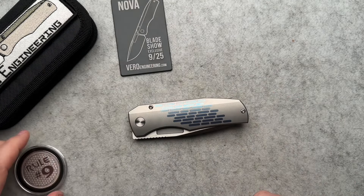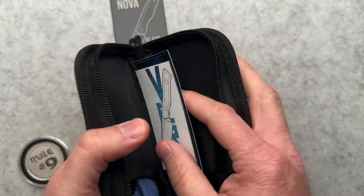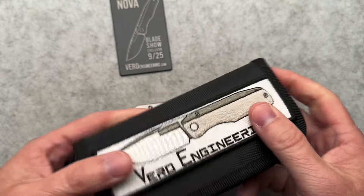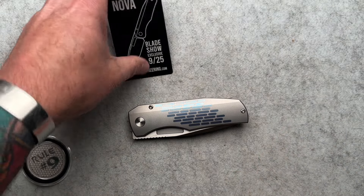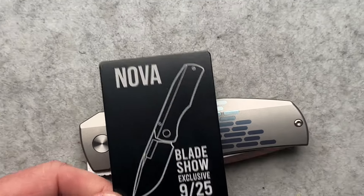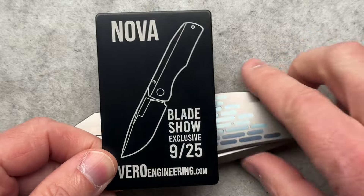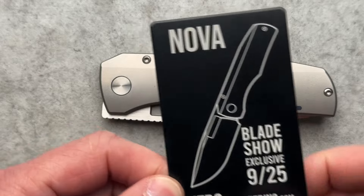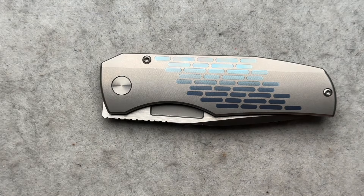I have never owned a Vero Engineering knife before. It comes with a nice zippered pouch, some paperwork, a microfiber cloth, and a patch. Kind of cool. This is a Blade Show exclusive, as you can see by this titanium certificate of authenticity from Blade Show 2024. These are brand new knives just released this year — this is number nine of 25 from the show.